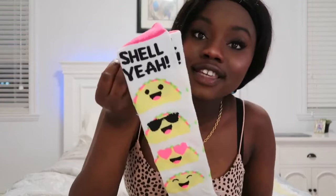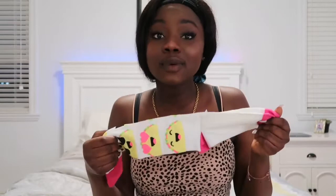The first thing we have are these really cute socks. They say 'shell' on them. I love collecting socks when I just want to lay at home and chill. Because I live in Canada, y'all — it's cold! So these socks are super cute, super funky. I really like them. Thank you!